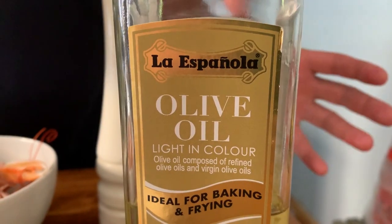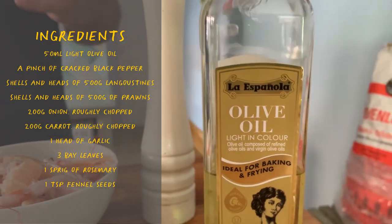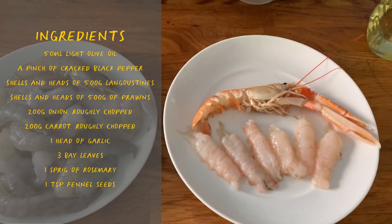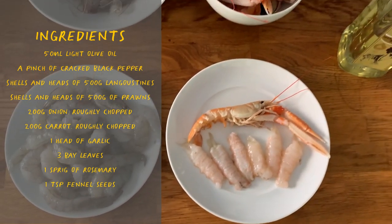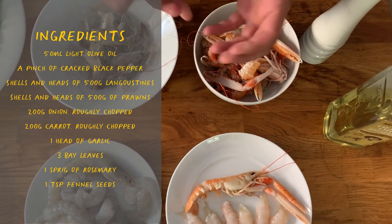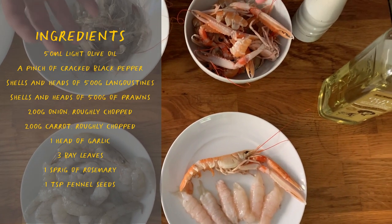To prepare it, we're going to need a light-coloured olive oil, some black peppercorns, and of course the shellfish. In this particular case, I'm using langoustines or prawns, but you can use any shellfish you find in your fishmonger, whether it's crab or the king of all shellfish, lobster, if you can afford it.